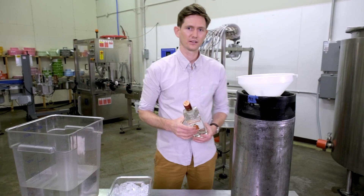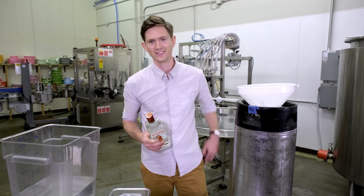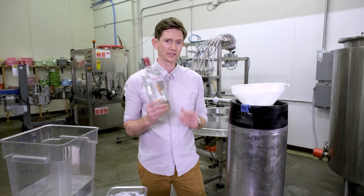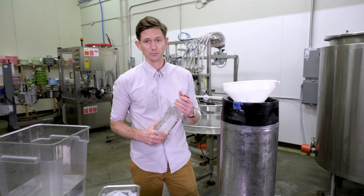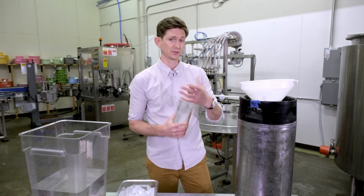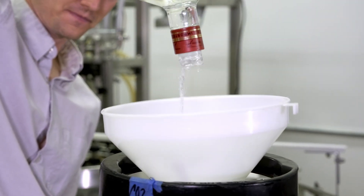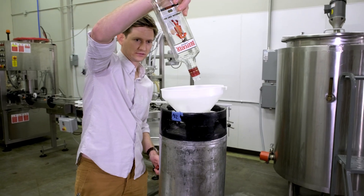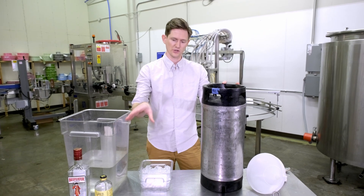Next we need 6.75 liters of gin. Today we have a liter of Beefeater — pick whichever gin you want really. We like London dries for gin and tonic, but this is your drink, so whatever you like.